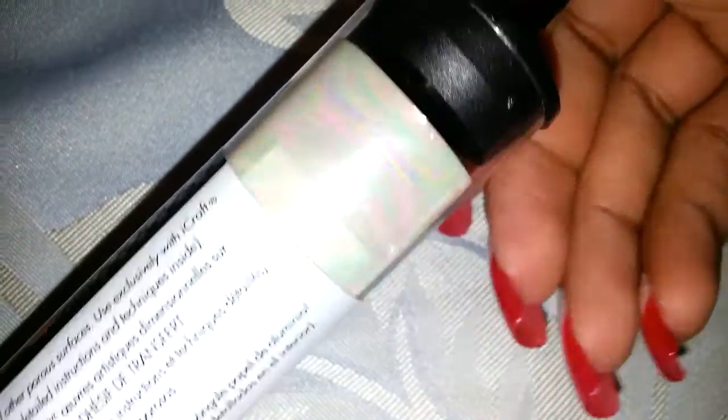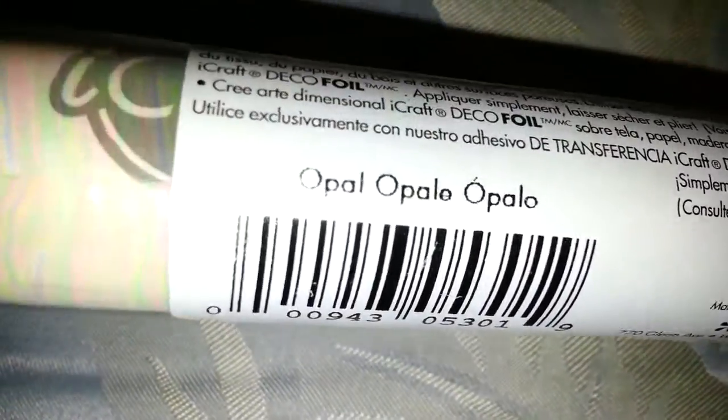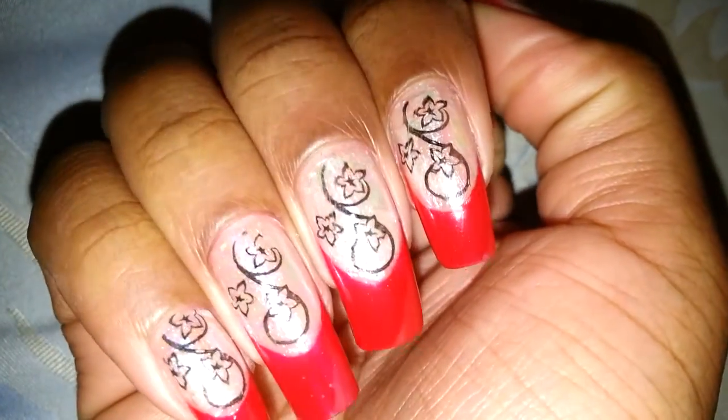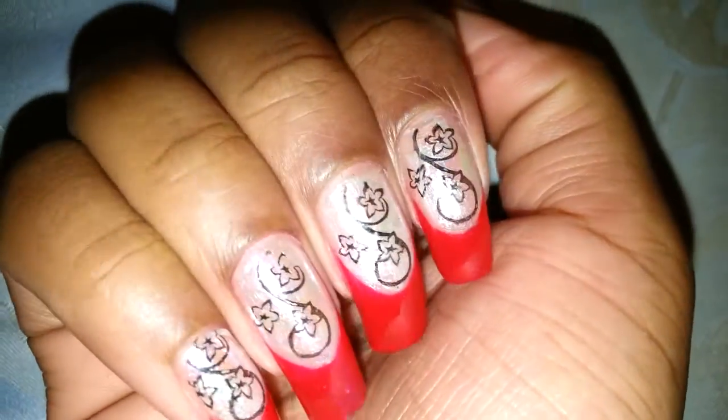It's like an iridescent kind of — and yes, they do have names. Right there: Opal. That's what this one's called, very fitting name. So that's the foil I picked up, and I tried it to see if it worked for nails because it's specifically for crafting and stuff. And it did work — if you can see, my nail bags have that opal finish to them.